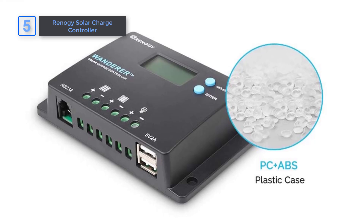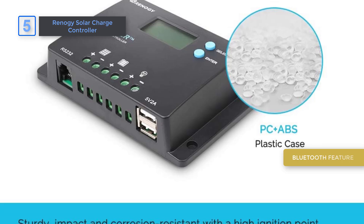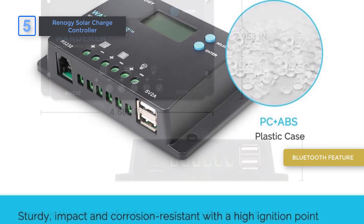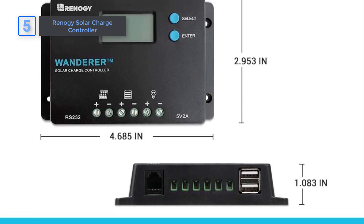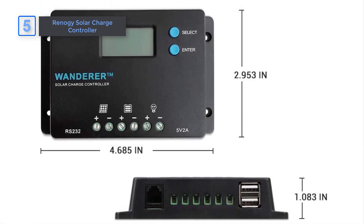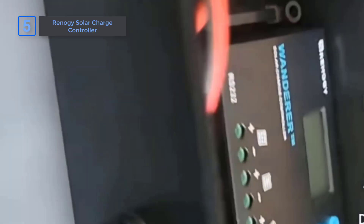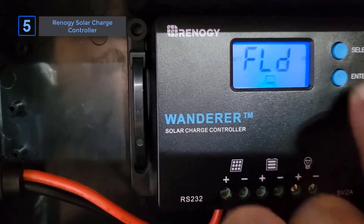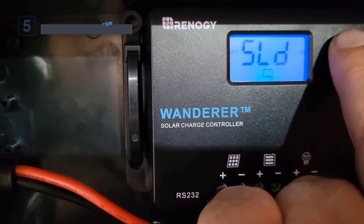Real-time monitoring through the DC home smartphone app using the integrated RS232 port and Bluetooth provides immediate insights and adds convenience that many competitors lack. What I love most is the balance between power and protection — you get reliable performance with minimal power usage, perfect for off-grid systems. Compared to other solar charge controllers, the Renegy is efficient, versatile, and built to keep your devices safe while delivering consistent energy.